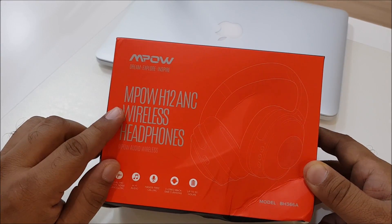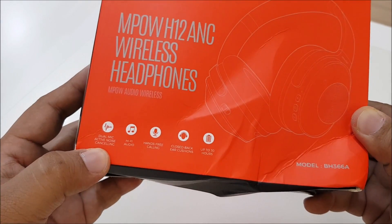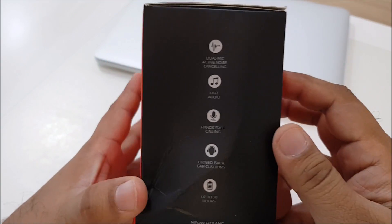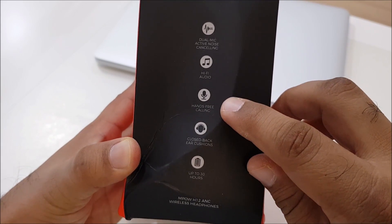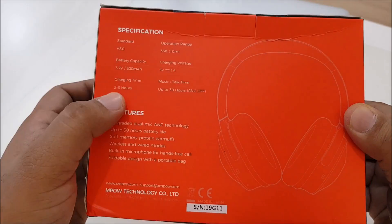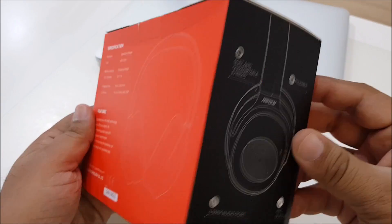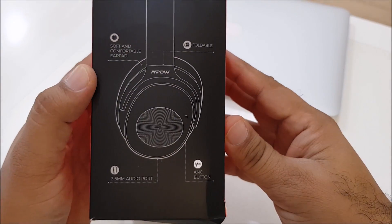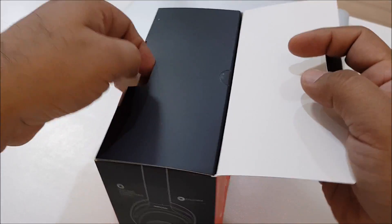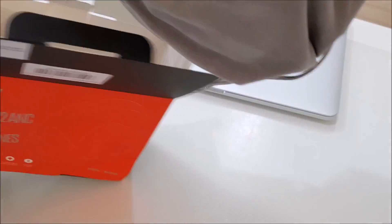Here's the Mpow H12 ANC wireless headphones, model BH366A. This is the best budget headphone — it features active noise cancellation. Specifications include Bluetooth 5.0, a 500mAh battery, 2 to 3 hour charging time, soft and comfortable ear pads, foldable design, 3.5mm jack, and wireless connectivity.